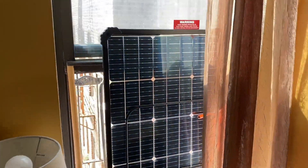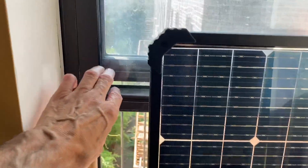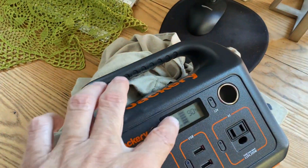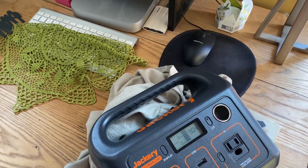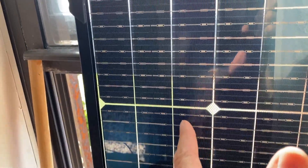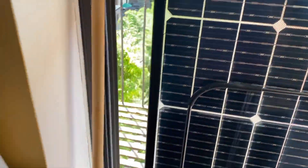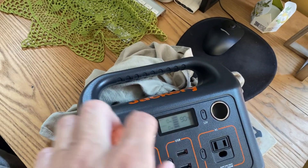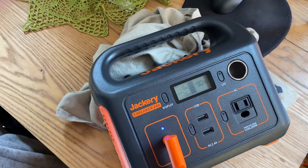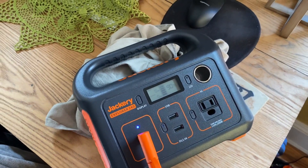I put it in the window — the screen is up so there's nothing blocking it except for the top and bottom parts of the window frame. And we're getting zero. Apparently it's really important which direction the panel faces. Even though the sun is hitting it, it's hitting it at a very high angle, so we're getting zero watts. At best maybe you'll see a couple watts here and there, but you've got to face this towards the sun.